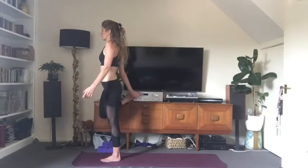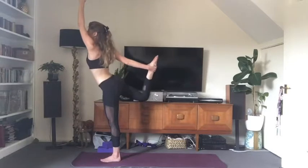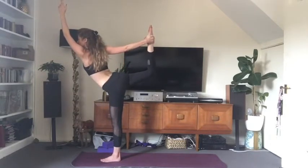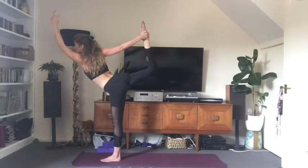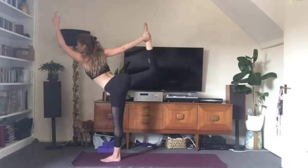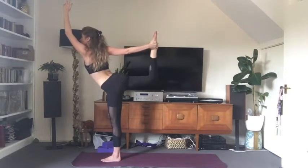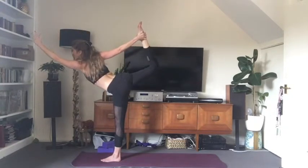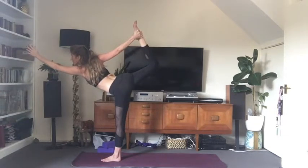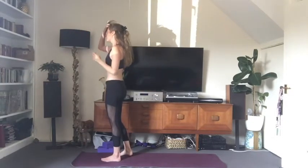Bring your weight into your left foot, bend your right knee and catch the right foot behind you with the right hand — catch the inner edge of the right foot. Inhale, bring the left arm above the head. Exhale, kick the right foot into the right hand and start to tip your weight forward. Fix your gaze — your drishti — on one spot. Make sure you're not crunching into your lower back. This is dancer's pose, Shiva Natarajasana — a beautiful back bend, a beautiful stretch for the thigh. To come out, bring your torso back up, gently release the back foot and come to stand.